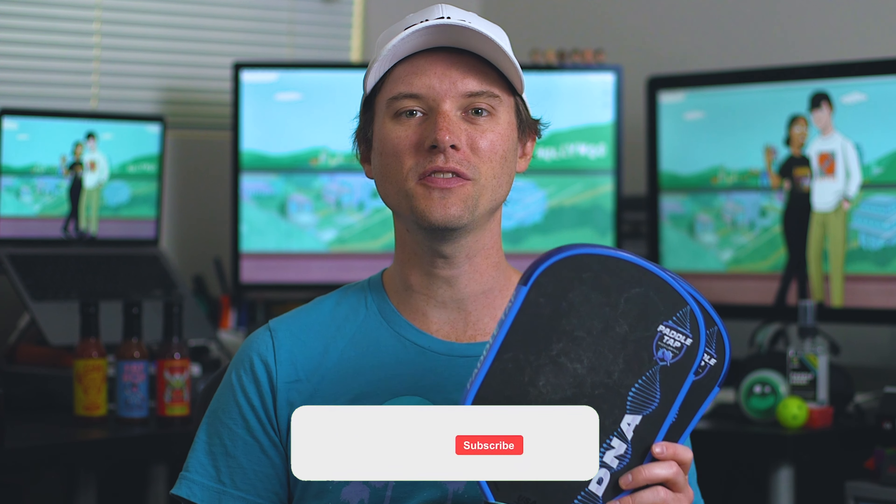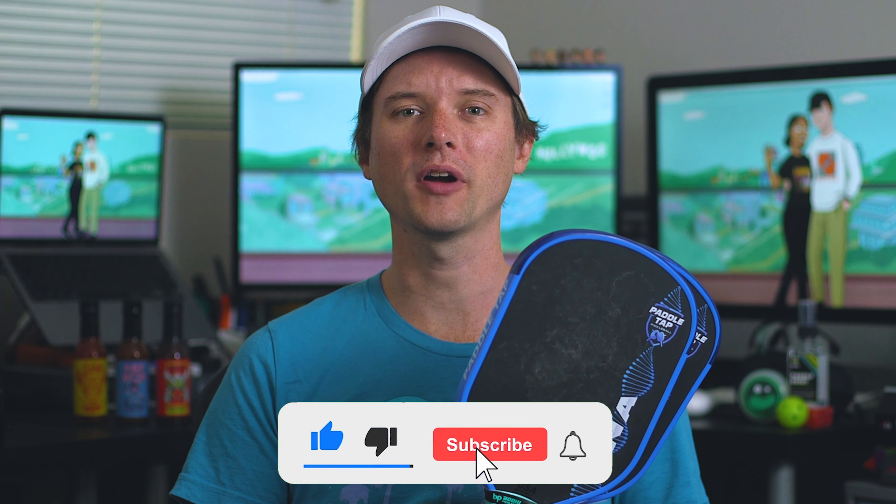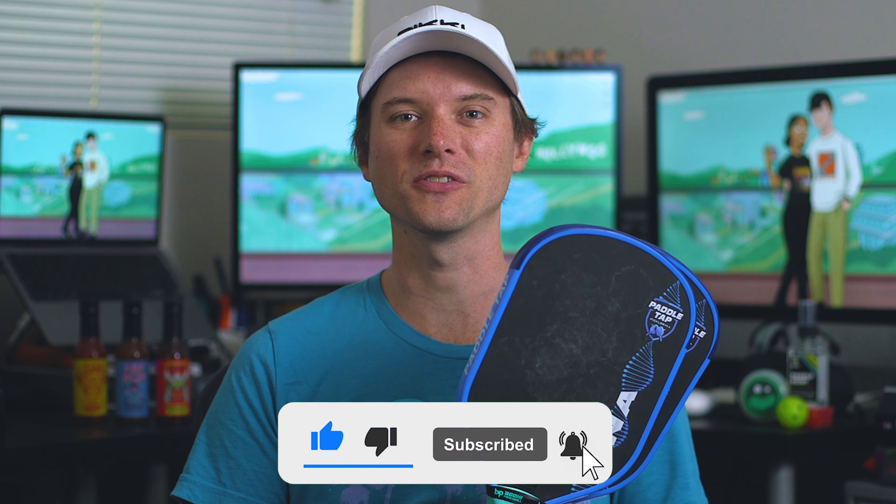Before we get into it, I wanted to let you know PaddleTap is letting me give one of these away for free. So be sure to stick around until the end of the video to see how to enter. But if you want to get a head start, you can go ahead and subscribe to the channel and hit that notification bell.